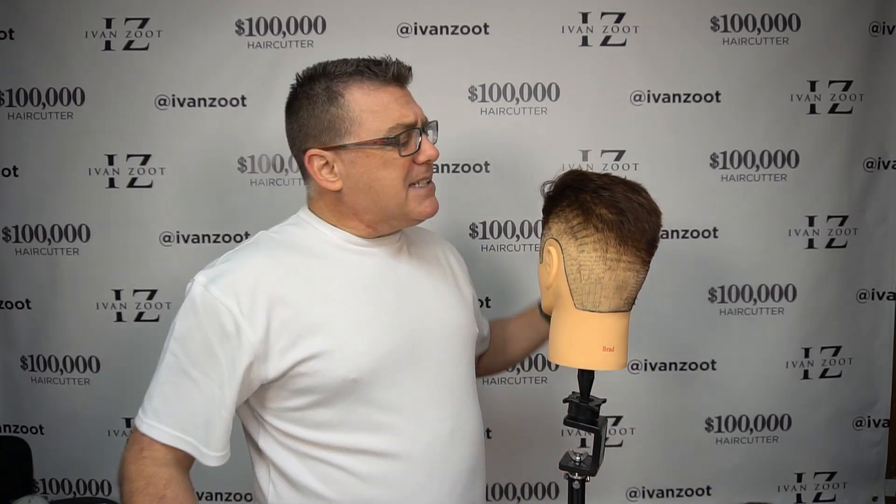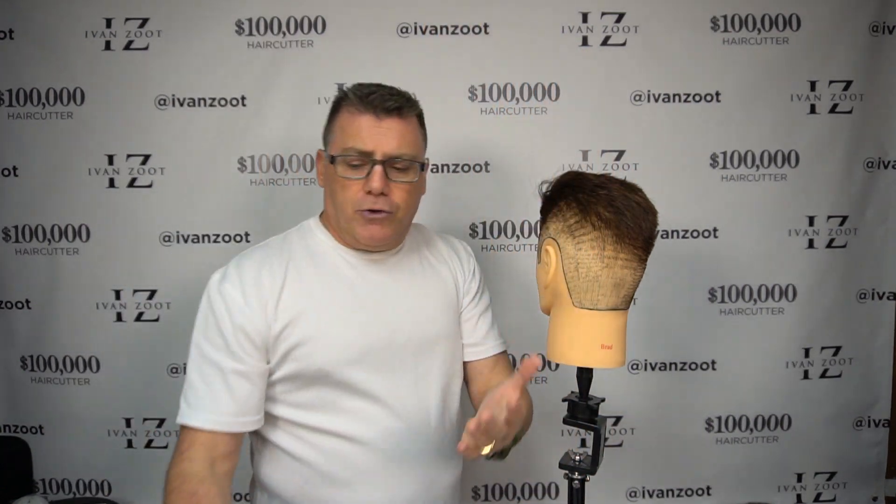Firm hold gel. That's a product tip. Firm hold gel. On dry hair, and especially hair that has some challenge in its growth direction, we use our dual texture fade brush to lift the hair up and out and off of the head. But sometimes that hair is collapsing and fighting us just a little bit. So what I suggest is just a little bit of firm hold gel in your hand applied to the fade area of the haircut. The hair should be dry.